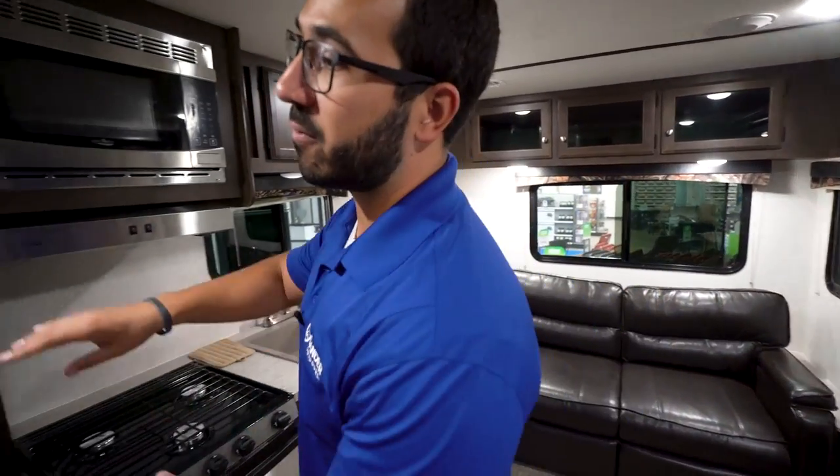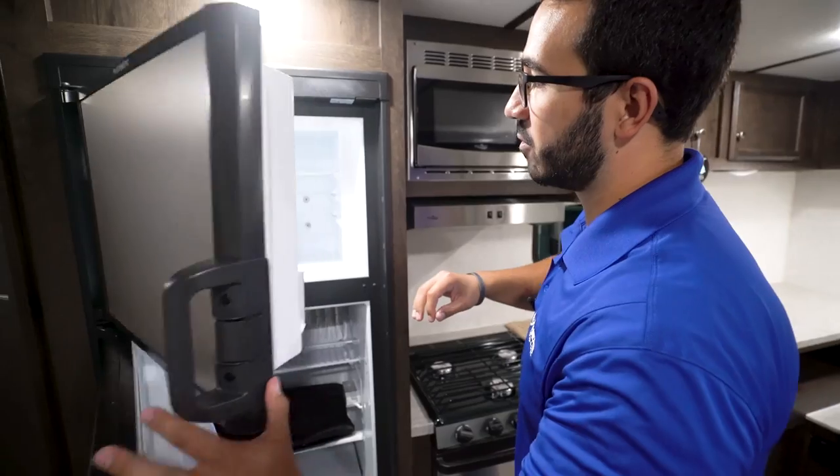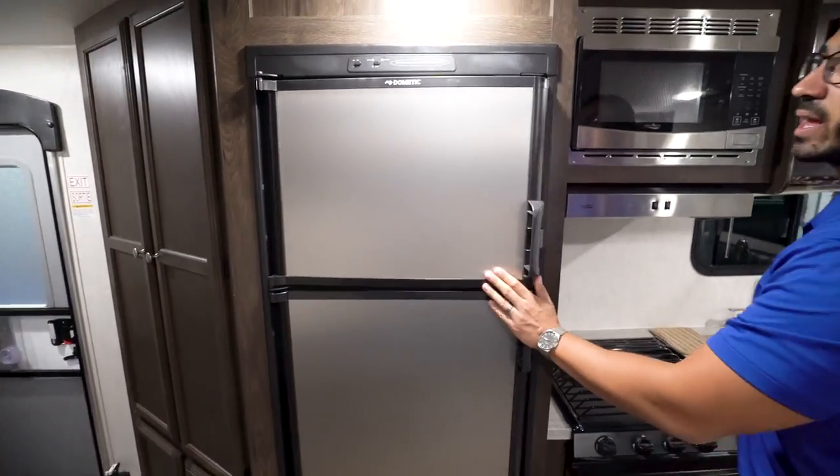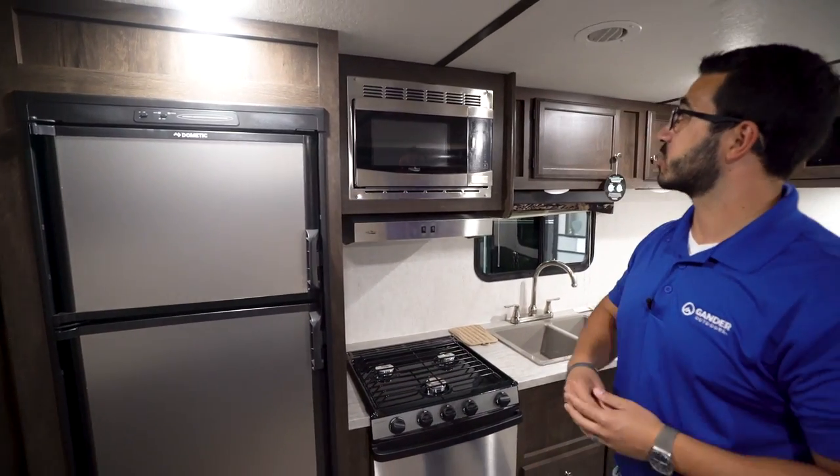Starting over here on the fridge, you'll notice you have a large refrigerator — freezer up top, fridge right down below. This one does run off both propane and electric, and also has automatic switchover.